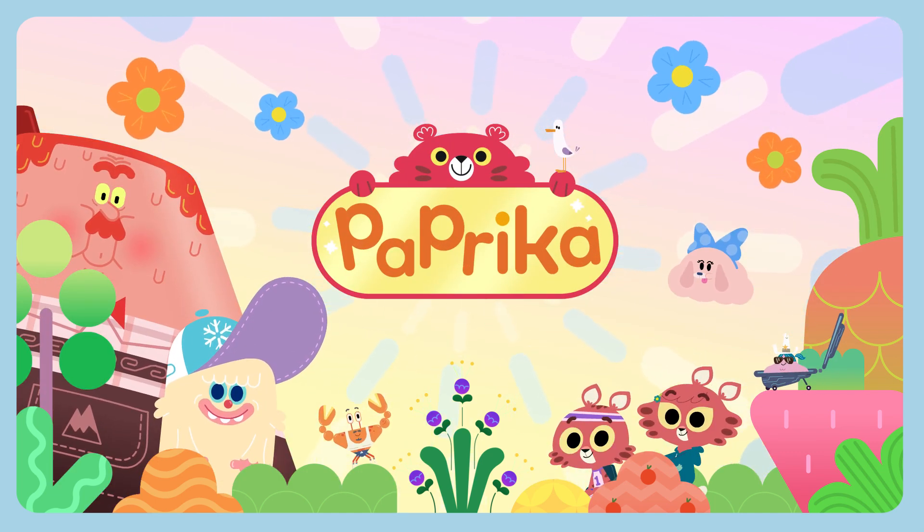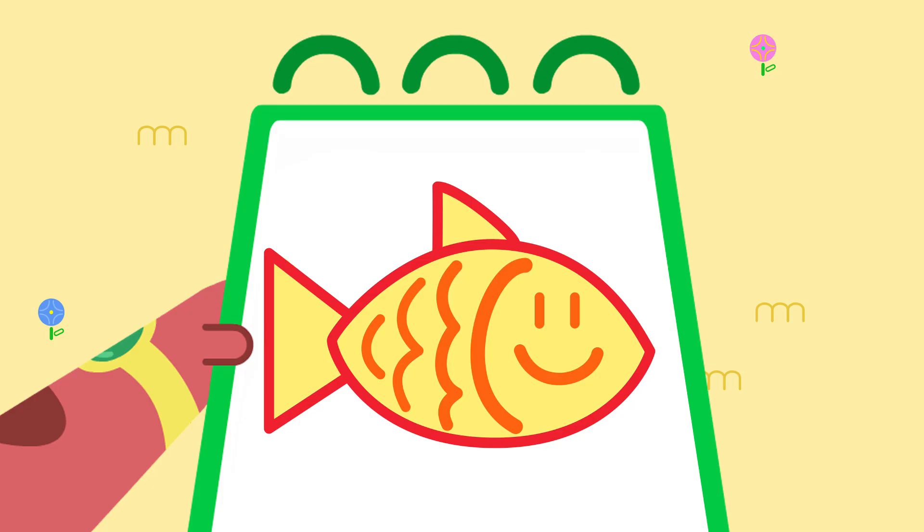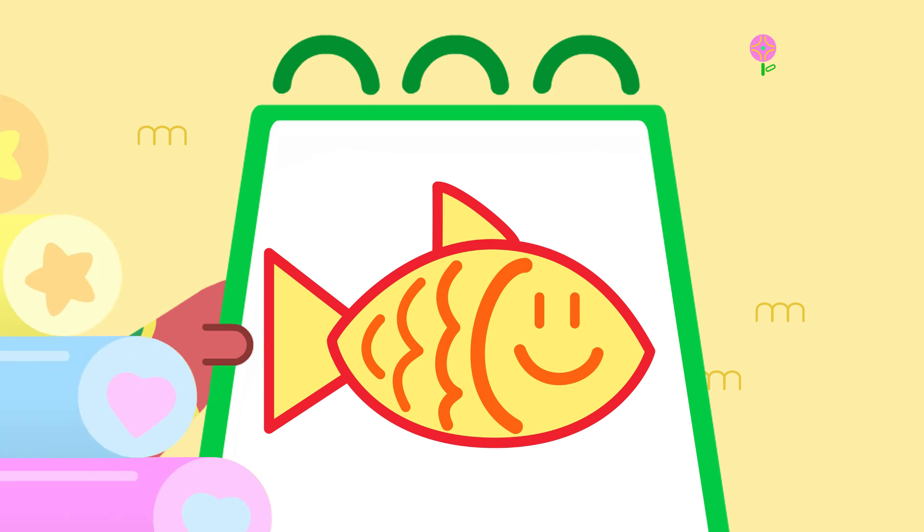Hello! We're the Paprika Twizz! We love drawing! Today we're going to draw a fish! Here we go!